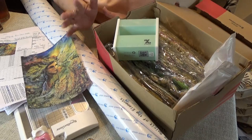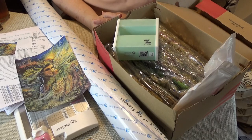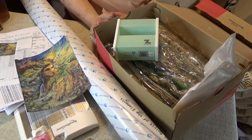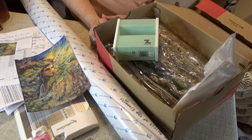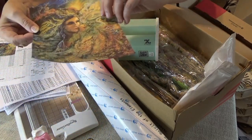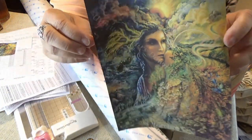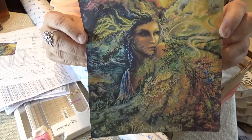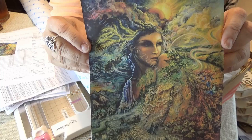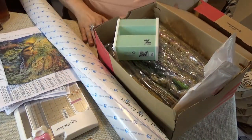Ladies and gentlemen, divas of the realm, I am going to show you today the kitting up of a very detailed and extensive project. This is from Uniquely Yours Down Under. This is Spirit of the Elements by Josephine Wall. Here is what the thumbnail, what it will look like in the end, Lord willing. I say it is a big project because it is 197 colors.